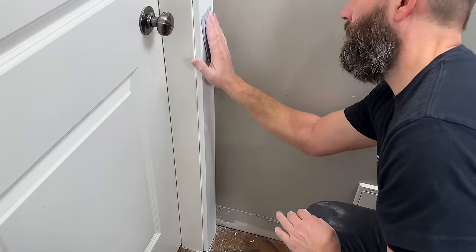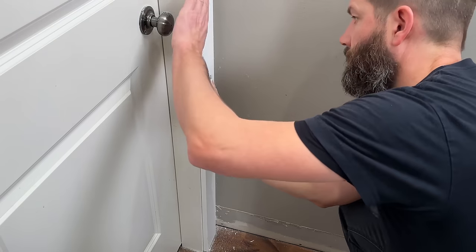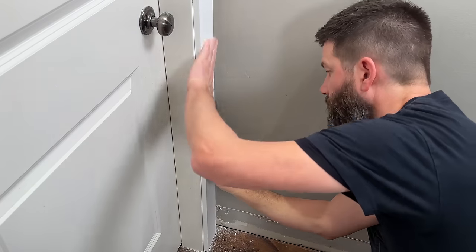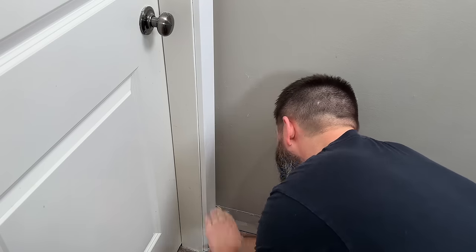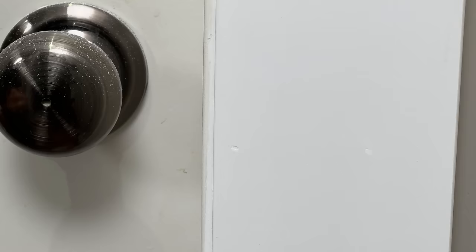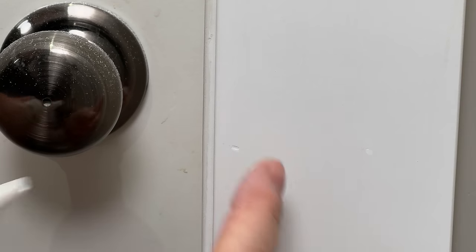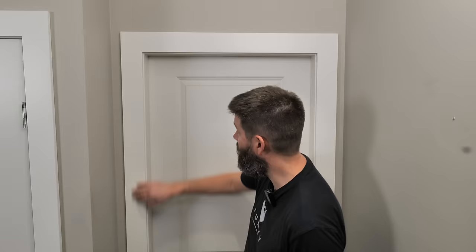Fold that up and get to sanding. The secret is to take your trail hand and use that as a feeler guide — if there are any dips or ridges you will feel that with your off hand. If there are any ridges, come back and hit those. If there are any dips or little pinholes you've missed, just take a little bit of filler and rub that in almost flush. Because it's so shallow, it's going to dry in 15 minutes or less. Once it's all sanded up, wipe that off.